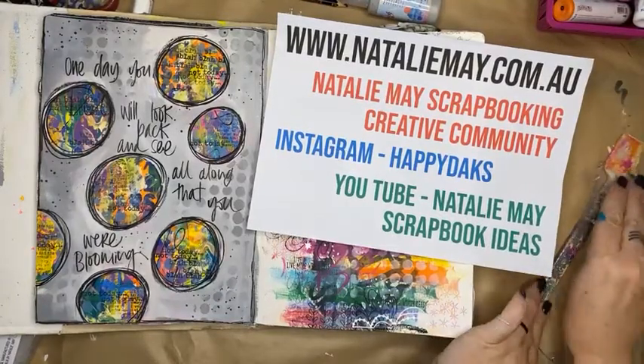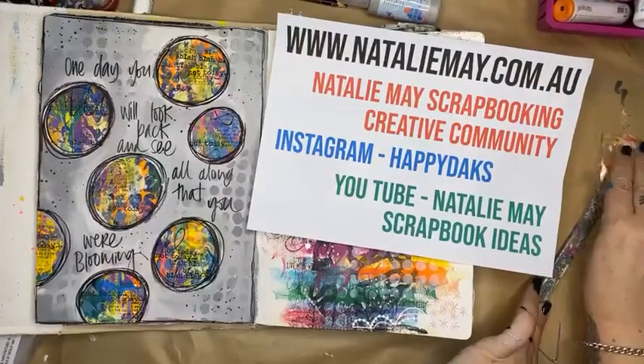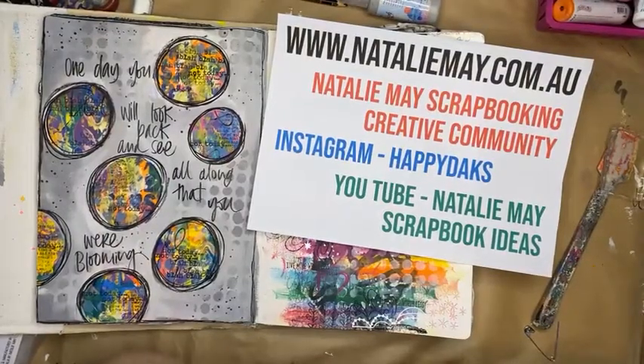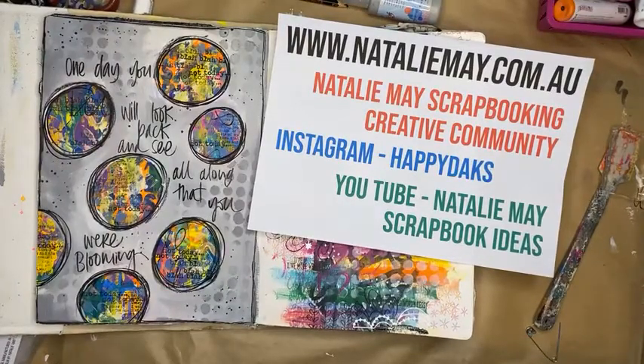I look forward to chatting with you all at 9 o'clock tomorrow morning and we'll tell you about the deal of the day. Alright guys — stay safe, wash your hands, kiss your kids, wear a mask, and I will chat to you all really really soon!